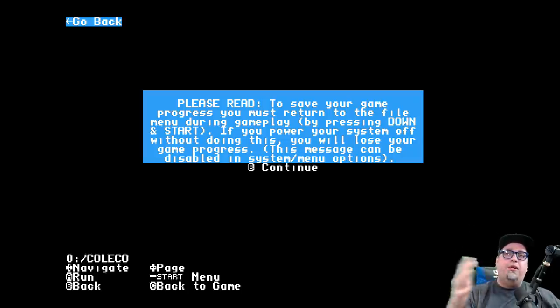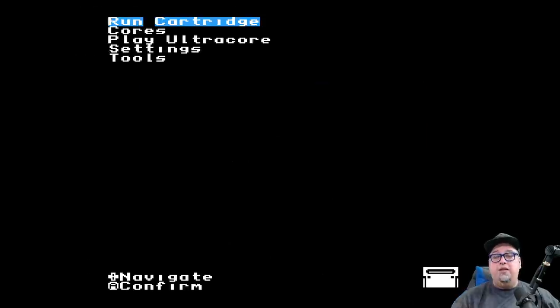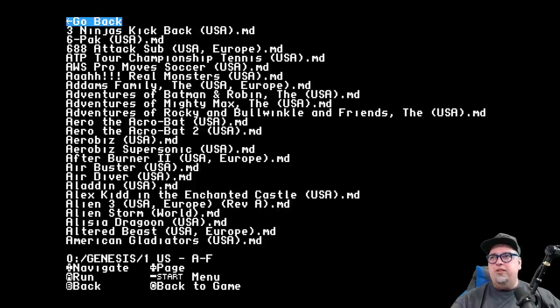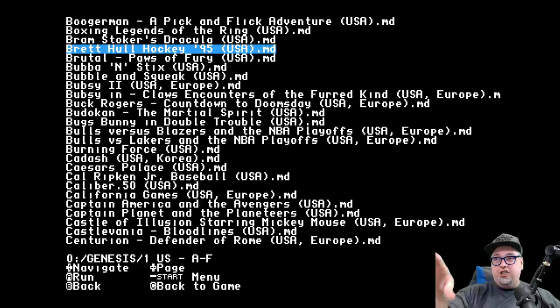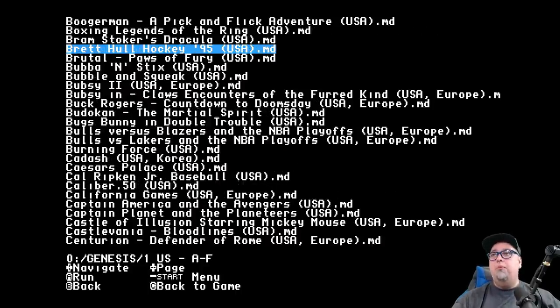There's a save warning message that reminds you to save your games - to preserve save data you have to press Down and Start to return to the menu, otherwise your progress is lost if the game supported saves. You can deactivate that warning once you have it memorized. In the file browser, navigation works like an Everdrive: A to run, B to go back, left/right to page through, Start to go to the menu, and C to return to a loaded game.